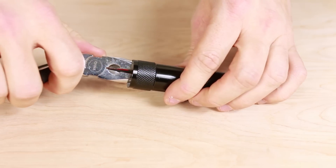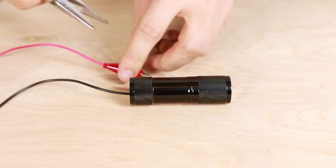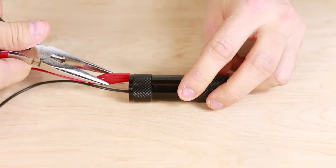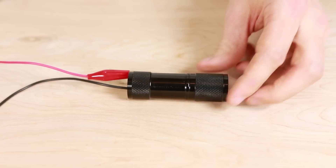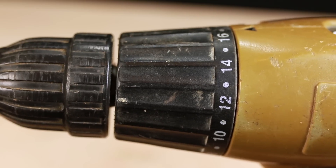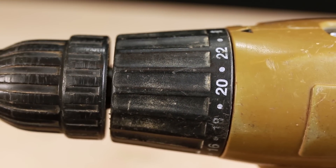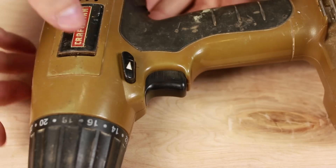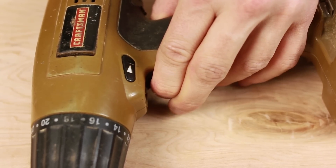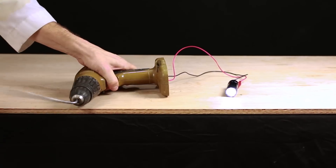Take the other end of the alligator clips and attach it to your electronic device. For this example we're going to use an LED flashlight. Keep in mind the polarity of the wires so you attach them to the correct positive and negative terminals. To create the most electricity, make sure the torque setting is at its maximum. Put the drill in reverse and hold down the trigger when you're cranking the handle. Start cranking the handle and you should see the LEDs light up.